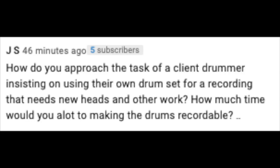Question number two comes from JS: how do you approach a client drummer insisting on using their own drum set for a recording that needs new heads and other work? How much time would you allot to making the drums recordable? This is something I used to deal with a lot when recording local bands earlier in my career. Now I'm crystal clear before I even start a project. If I'm dealing with a drummer that's difficult and insists on using their drum set, and in my opinion it's not usable or they don't have money to change their heads, I just won't record the band. Because if that's an issue, there are going to be tons of other issues throughout the process.